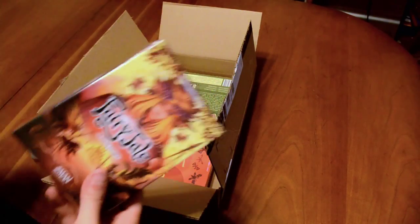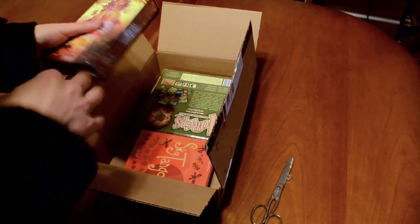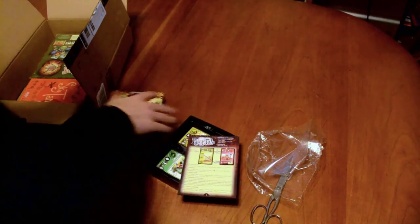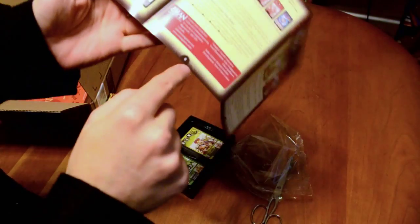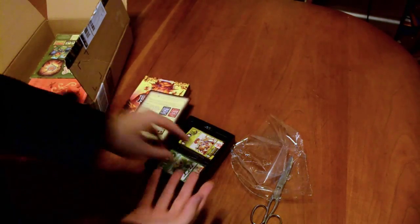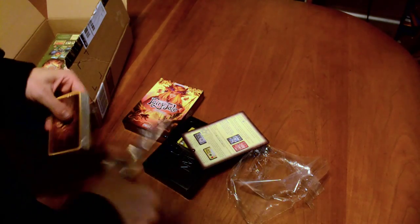Okay, we got Fairy Tale here, so I guess we'll open this up and take a look at these components first. We have an instruction manual — it's about eight pages, double-sided — so hopefully this won't be too difficult to figure out. From my understanding, Fairy Tale is actually a pretty old game; this is the redone version by Z-Man Games. I think it originated in Japan, but don't quote me on that.